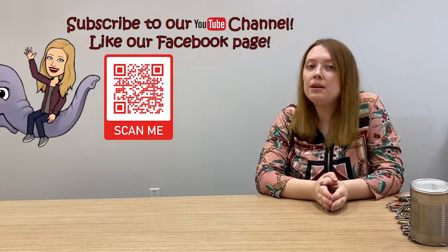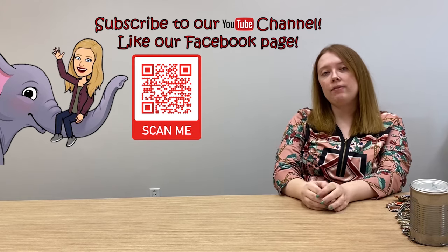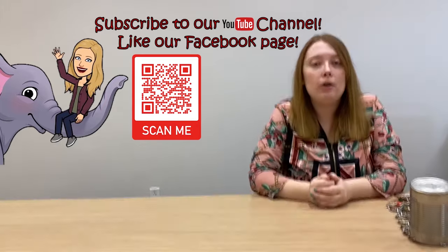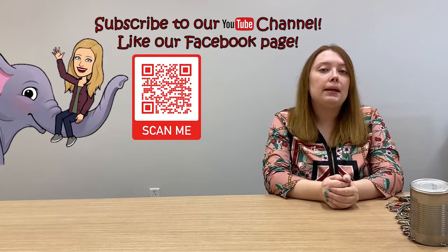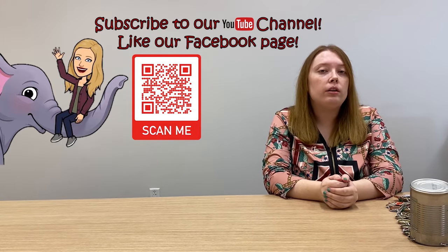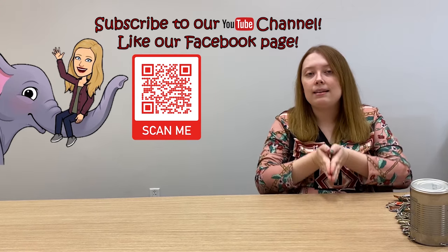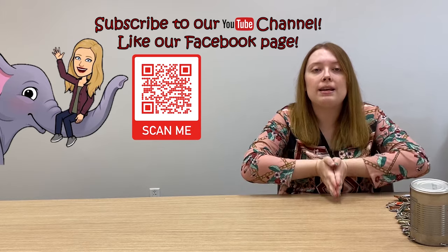I hope you enjoyed this program today. What I'd like for you to do is subscribe to our YouTube channel, give us a like on our Facebook page. The QR code you see right here — pull out your smartphone, open up the camera app, and just scan the QR code and it'll take you directly to our Facebook page. I can't wait to see you guys again very soon and I hope you have a wonderful day.